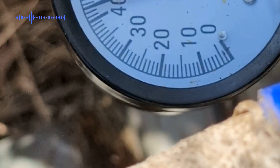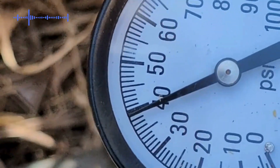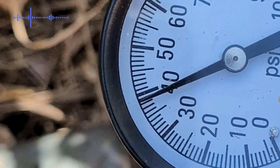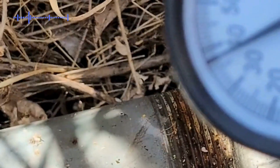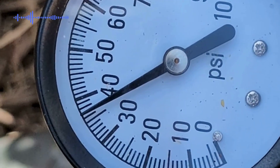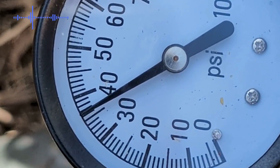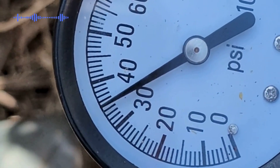Let's go ahead and drain the pressure — drain some water and lower the pressure to see at what PSI it actually starts all over again. The pressure is dropping, so we want to make sure that it restarts anywhere between 20 and 30 PSI. That way it doesn't get too low. Looks like it's doing pretty good so far.